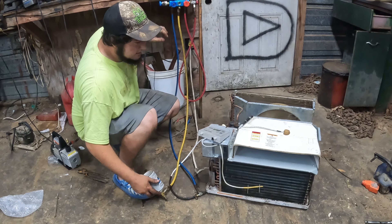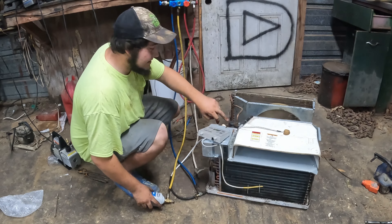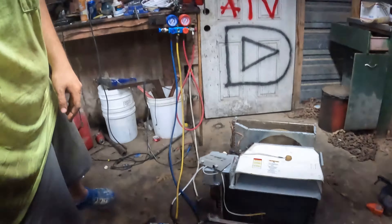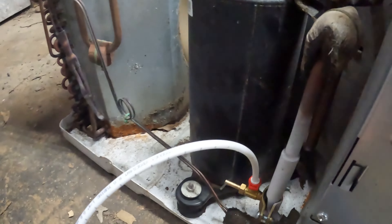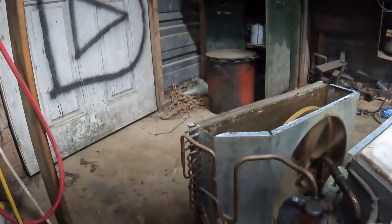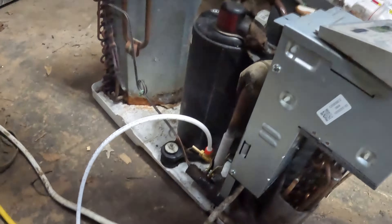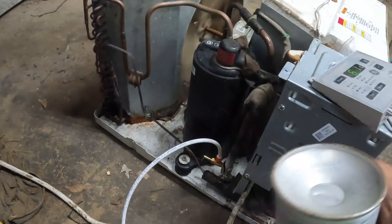Yeah, it's sucking down — she's going ice cold though, the lines are actually frosty over here. You can see that one's still frosty white where I'm putting it in. That can isn't empty yet but it is freaking ice cold.